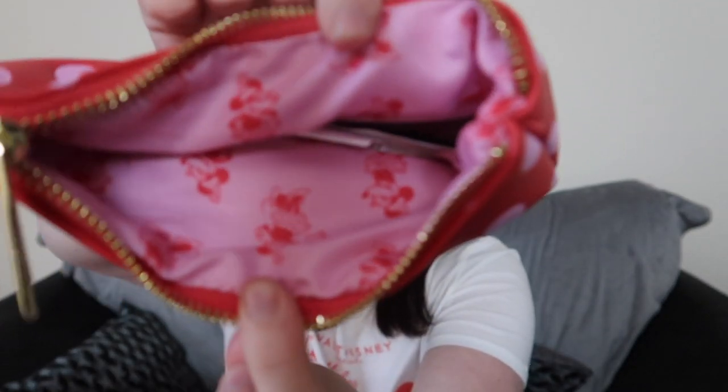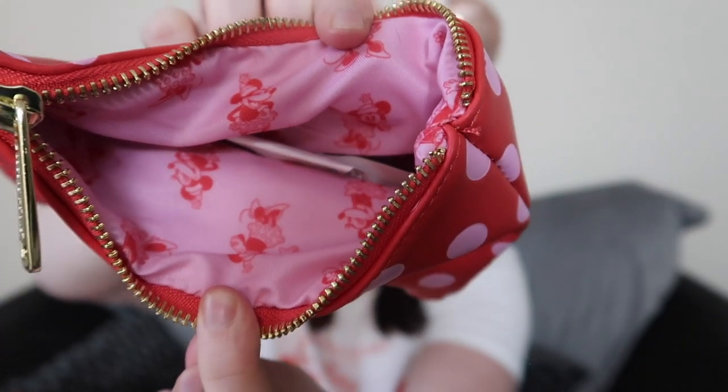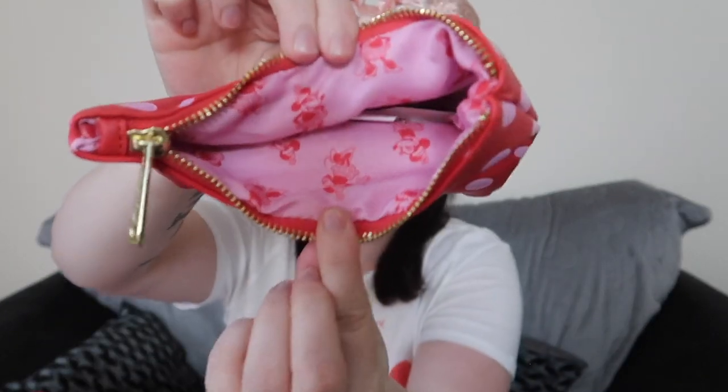Also the lining in the bag is this beautiful mini print — you can see it there. And it's the same in this bag but it's just opposite colours, so there you've got the pink and the red, and in the bag it's the red and the pink.